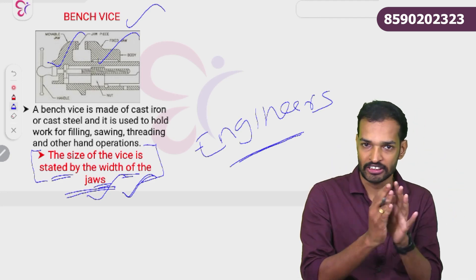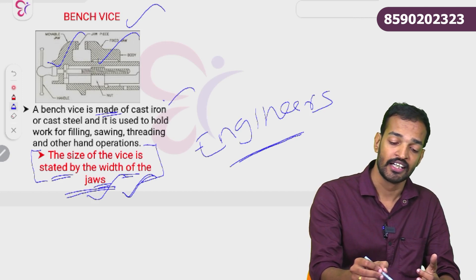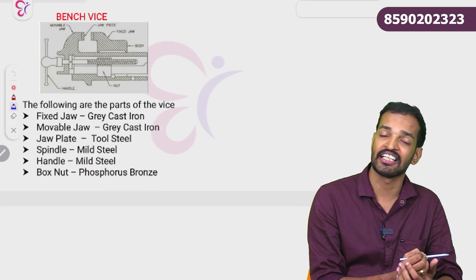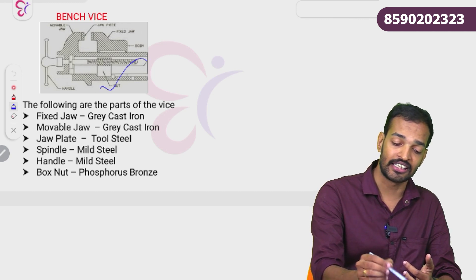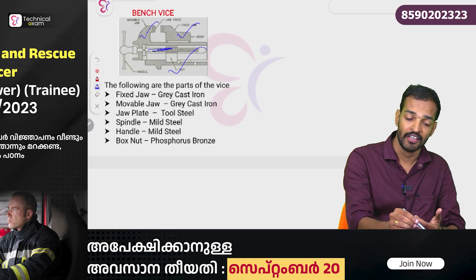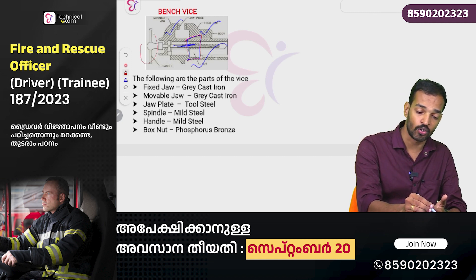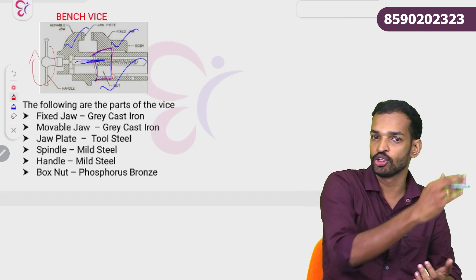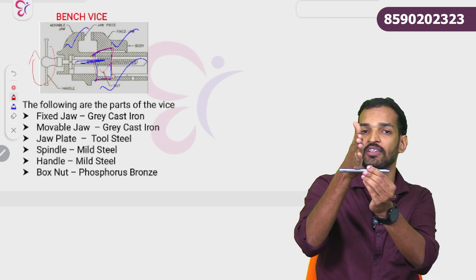When using bench vice, the material used is cast iron and cast steel. The bench vice has a fixed jaw, a movable jaw, a spindle, and a thread. The thread is a nut. We rotate the handle to move the movable jaw.